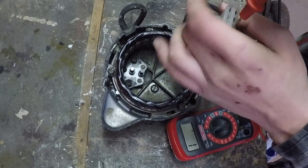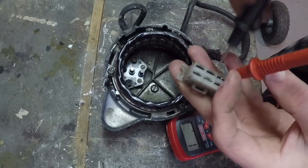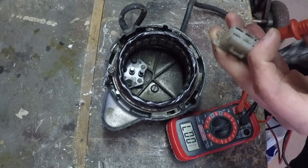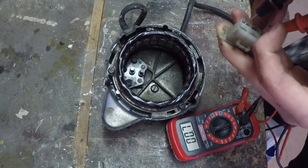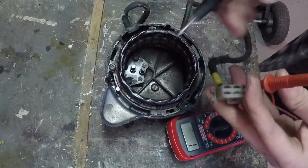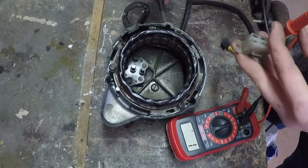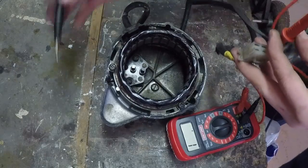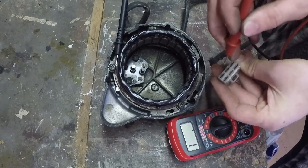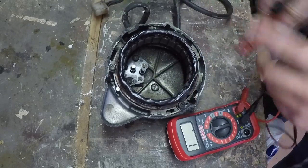The top plug only has two wires — those are for the brushes. The bottom has three wires for the stator. Put one lead in one input and the other lead in each of the other inputs in turn. Both combinations show continuity — that's good. Next, check for continuity between the wires and the case; you should NOT get any reading, because that would indicate a short. All three wires check out — this is a good stator.